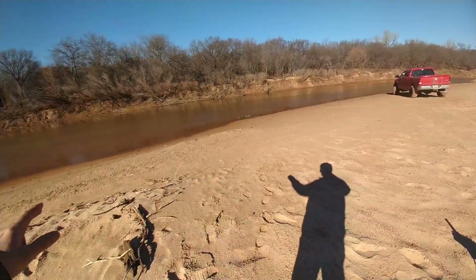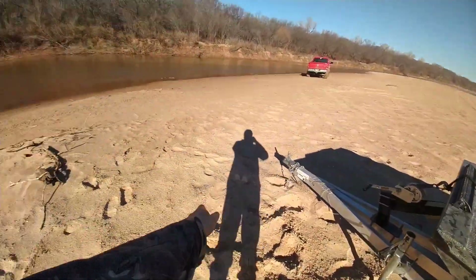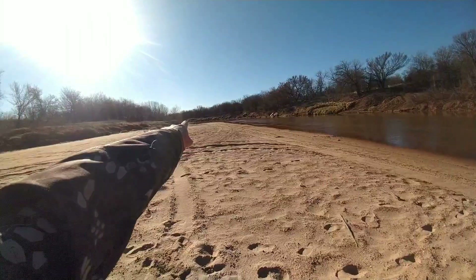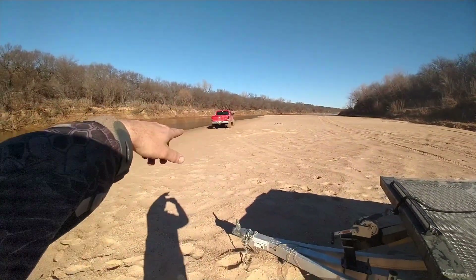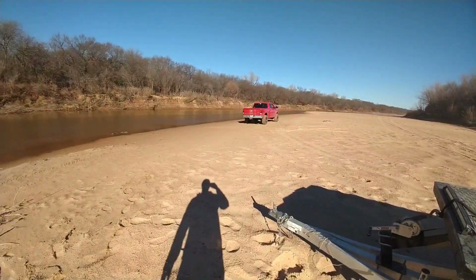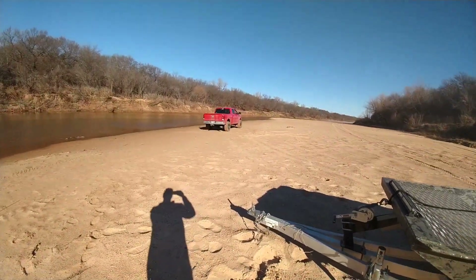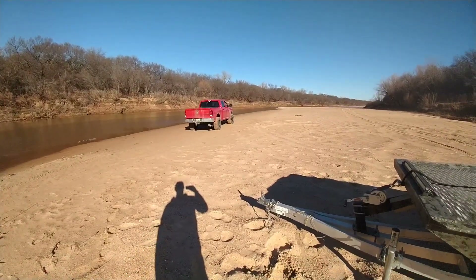We almost found a mistake with the way we pulled in there — we were going to back up to the boat like that, but we can't turn around once we're down there. Luckily, we caught it, so we pulled down there and turned around. We tried to drag it, it just can't with our hands, but I think we've got this plan. We don't have a plan. We're skating on thin ice here, but it's going to work out.